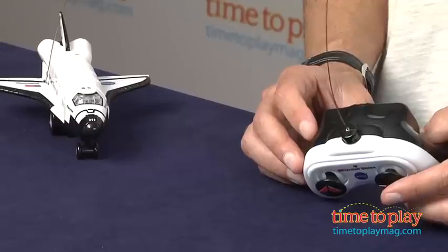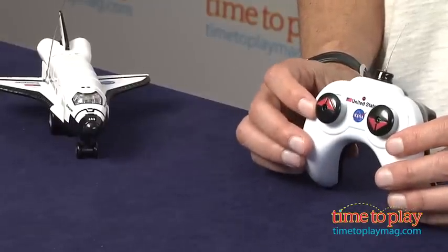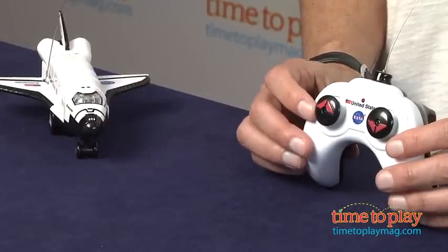Hey, this is Jim from TimeToPlayMag.com. For those of you who love space, here's a radio control space shuttle from Reel Toys. First thing you need is one 9-volt battery for the remote and two AA batteries for the NASA space shuttle.